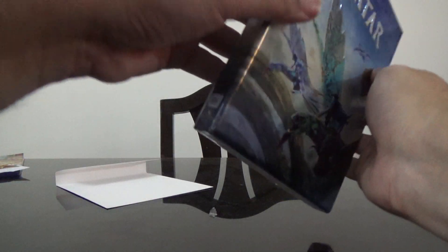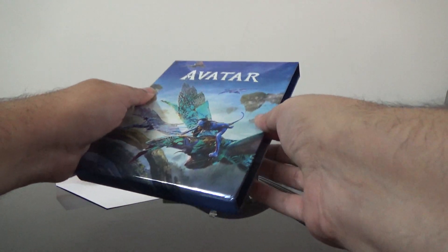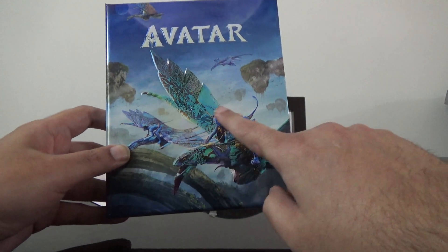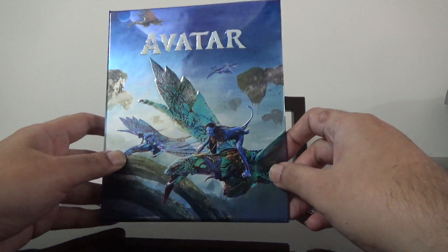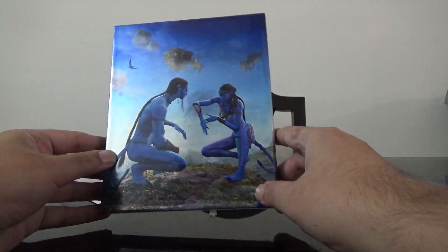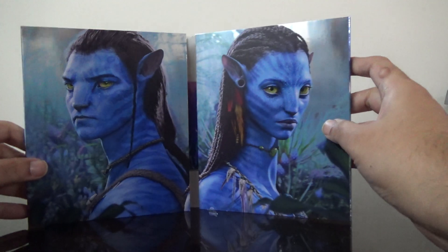Here is the slip — it's a very thick and strong slip. It's a very beautiful, imposing design; really nicely made. This is the back. Let's have a look at what's inside.